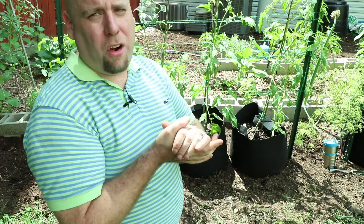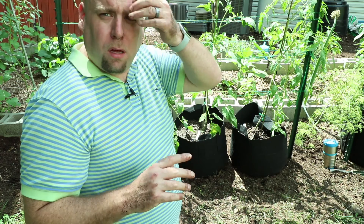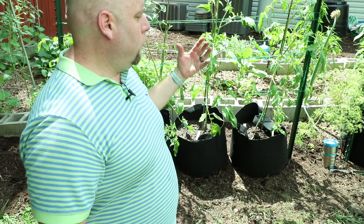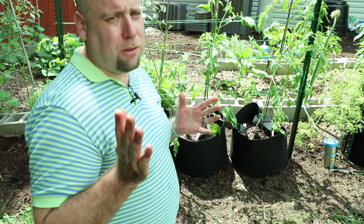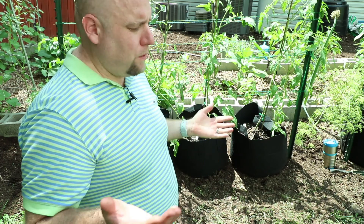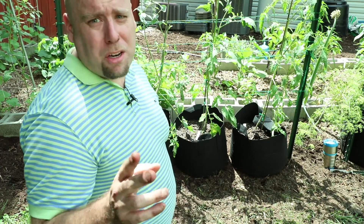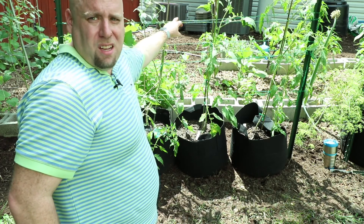Now we're going to actually get started — I'm going to show you how to string up your tomatoes. If you're not familiar with what you need to do, you basically have to stake a lot of the indeterminate tomatoes because they're going to get very large, and once the fruit starts developing they're going to basically flop over. So you have to have some type of way to keep them sturdy in the garden. There are several different methods and there really isn't a right or wrong one.